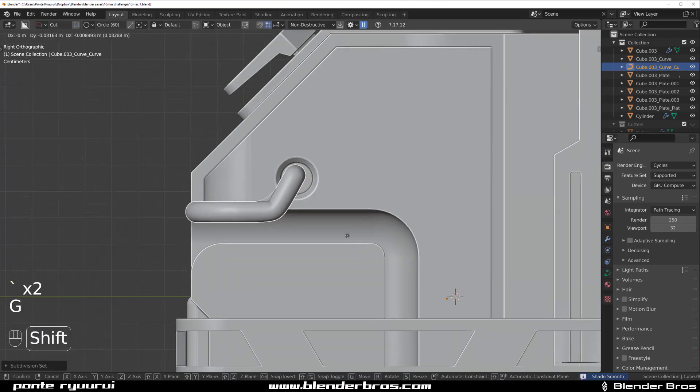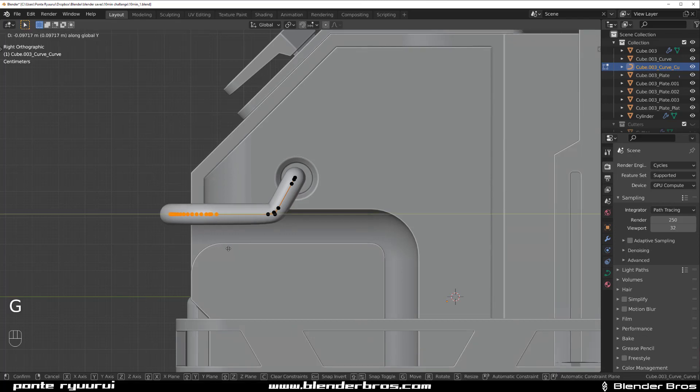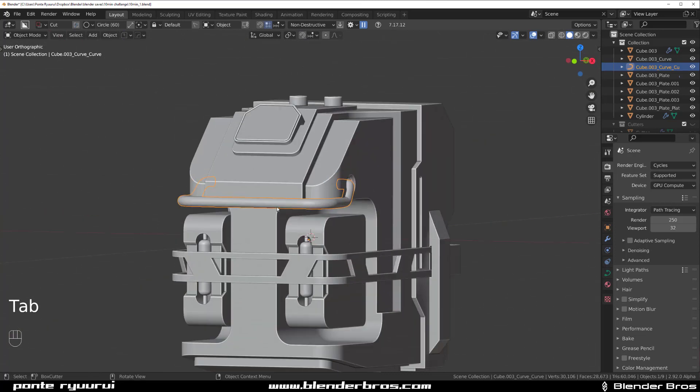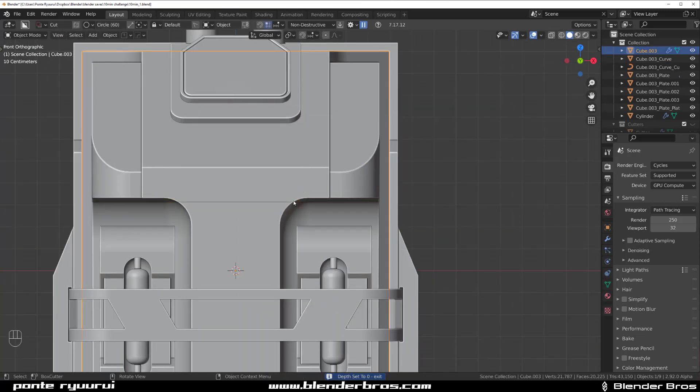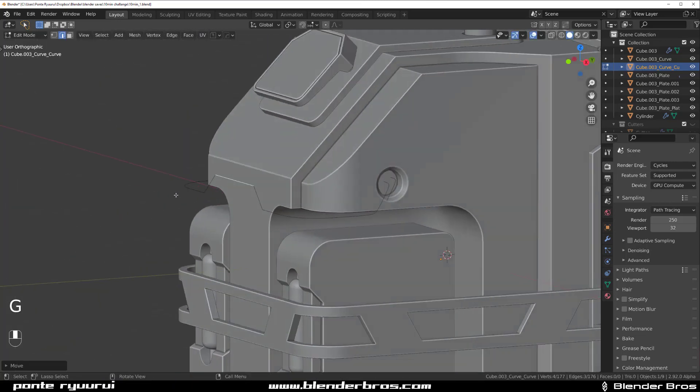Move it somewhere here, grab these buggers and move them outside — GY, move them here. We could make it a bit more interesting — one more time X. Visual to mesh. Grab these edges, move them up, and move them out a little bit.